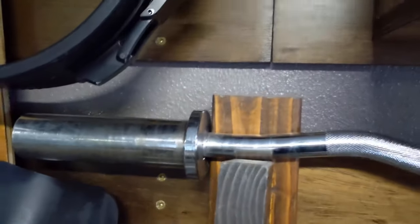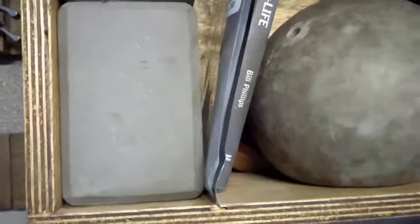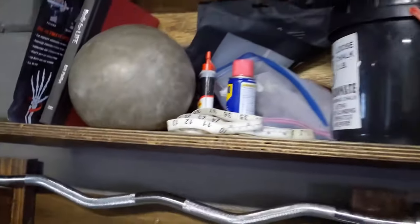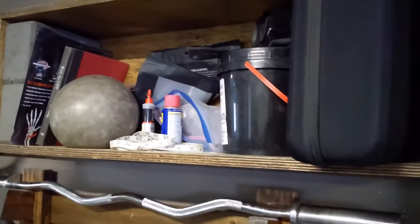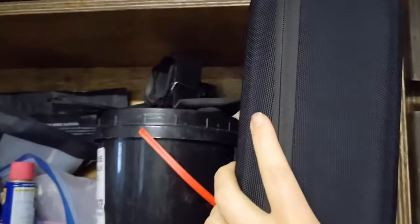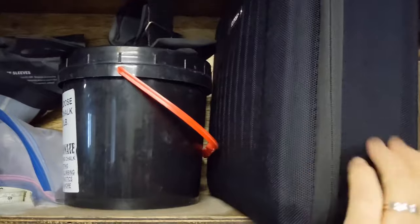This part is screwed into the wall. There's a box that has miscellaneous stuff in it — extra chalk and everything. He's also got a foam roller stored on top of there, and we've got to tell you about the massage gun — that thing is amazing.